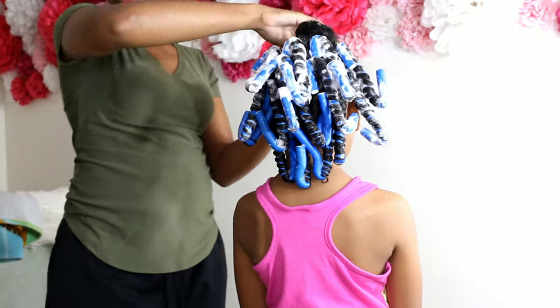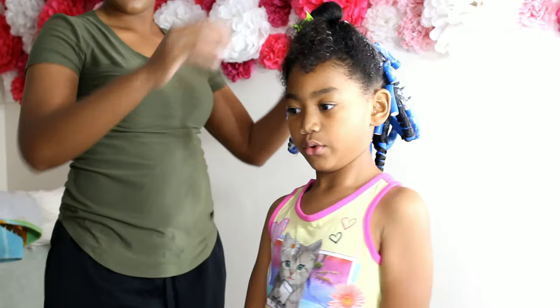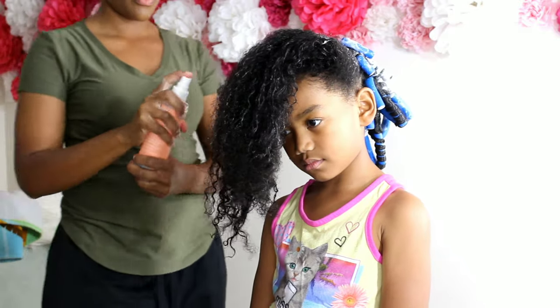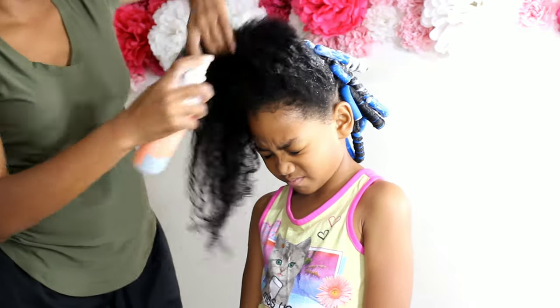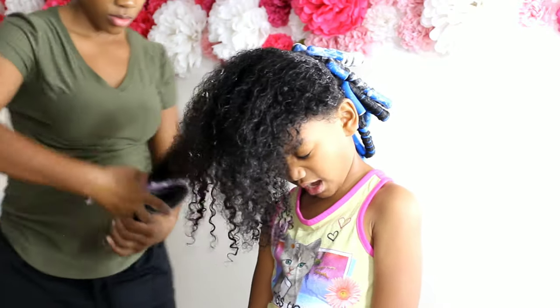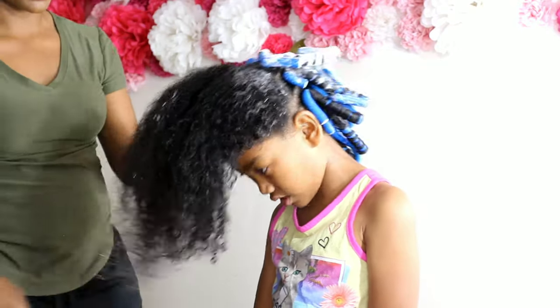We've completed the back of her head. Now we're going to move to the front. I wanted her to have a half-up half-down hairstyle. So the front half of her hair, we're going to spray again with the leave-in conditioner and put it in a ponytail and add the flexi rods to the ends of the ponytail.